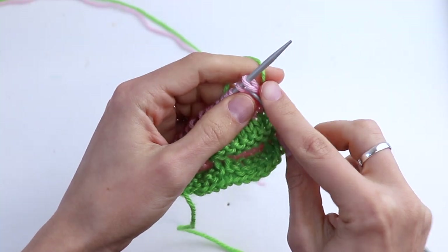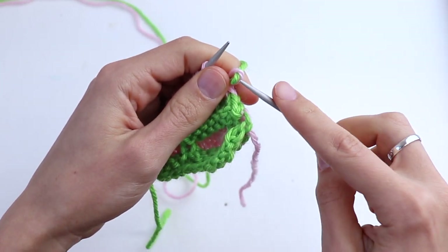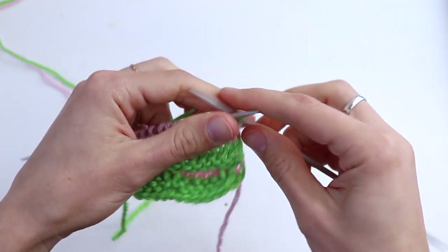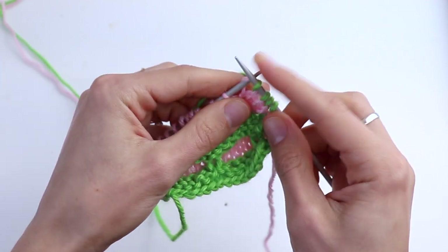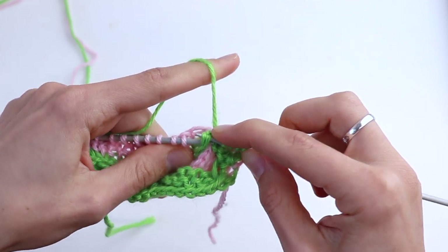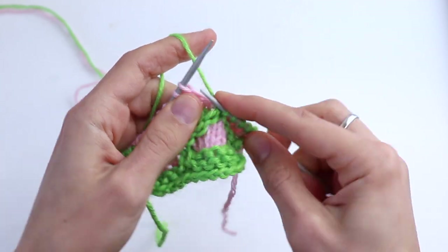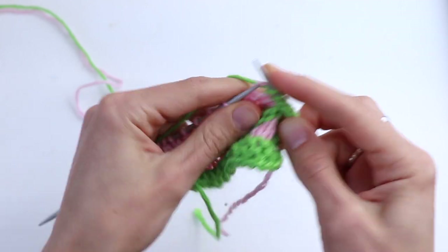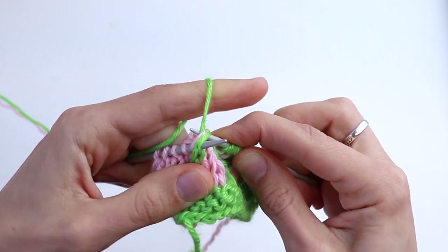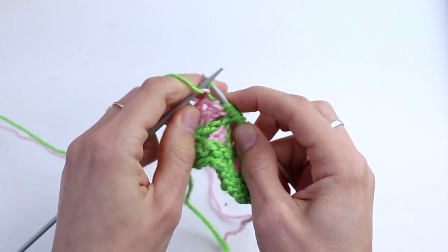Now pick up the green color again and knit the first stitch because we are changing color. Knit three. Now repeat what we did: go down, find two ridges, place them on the left-hand needle and knit three together through the back loop. Again find two ridges, place them on the left-hand needle and knit three together. At the end knit three and purl the last stitch.